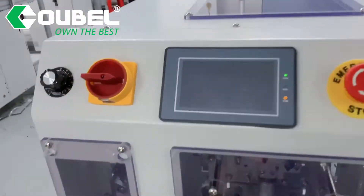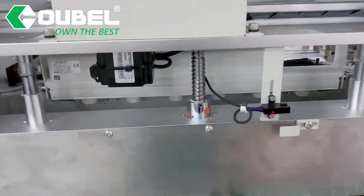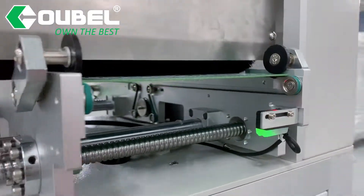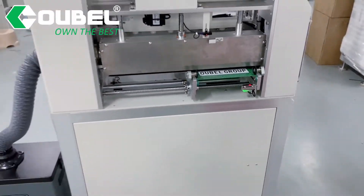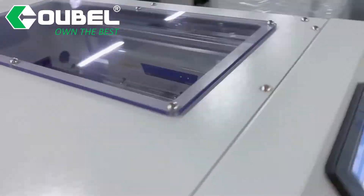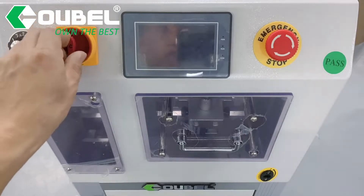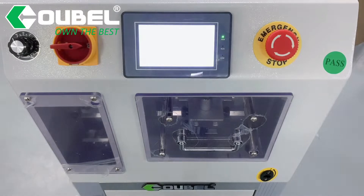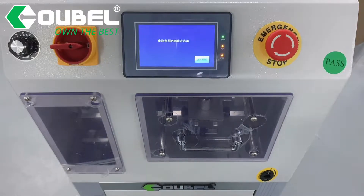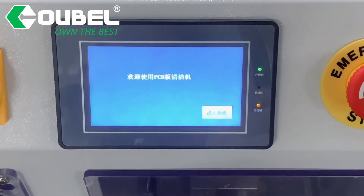To make it clean before it enters the solder paste printer, the machine uses surface wiping that sucks up dust and particles. A brush picks up dirt and debris from the surface. The sticky dust roller absorbs foreign metals on the surface. It also includes an outlet with air guns. The dust removal efficiency can reach 99%.